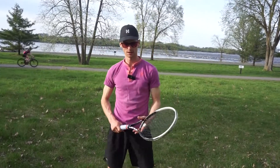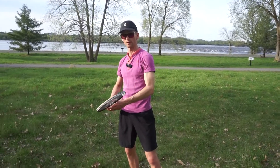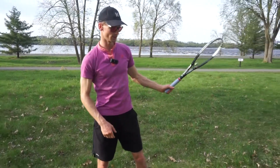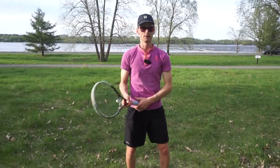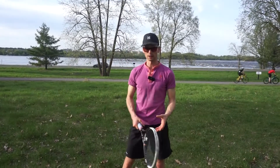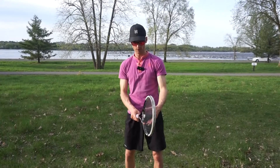Coach Chris here from Holiday Tennis — another low-impact tennis training video coming at you. This time we're going over the ground strokes. Are you using your left hand or right hand? If you haven't already, like and subscribe — it's the best way to grow this channel. All right, let's go.